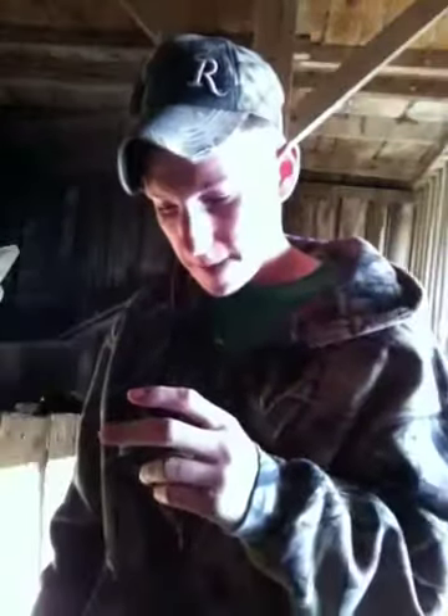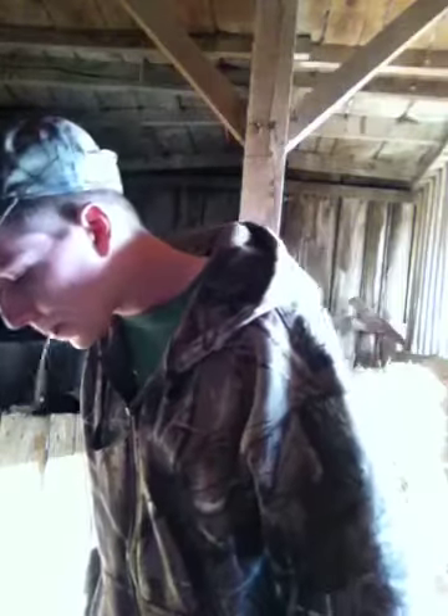No mud jug today. I'm not sitting by a mud jug right now because I'm out in the barn and no need for it. Honestly, it just tastes like Grizzly Mint.